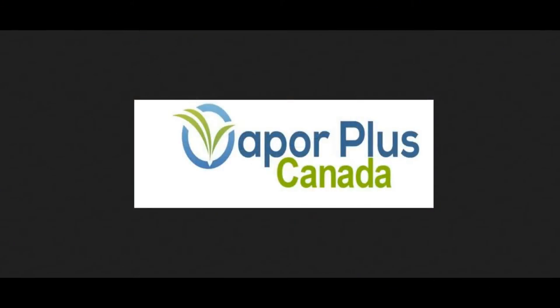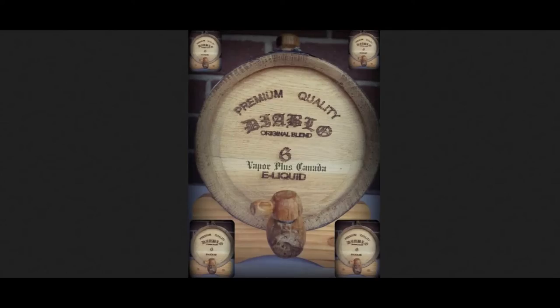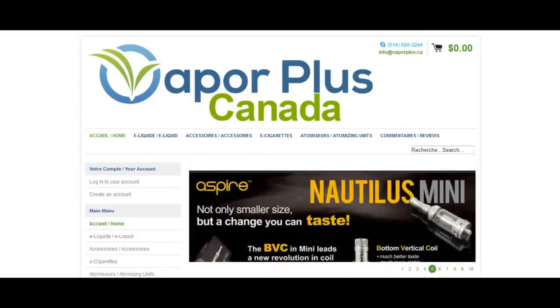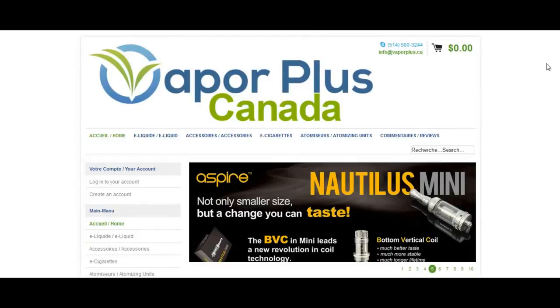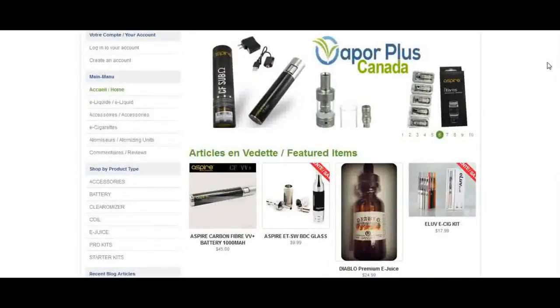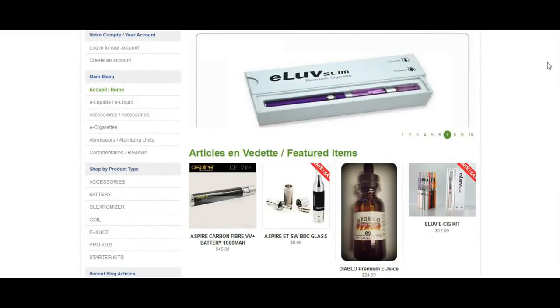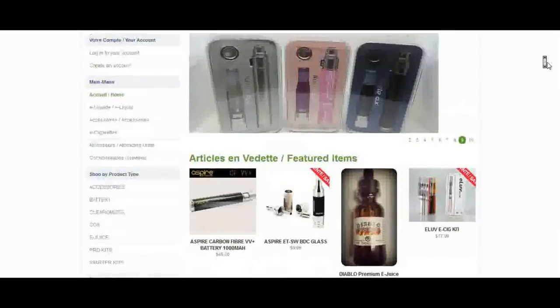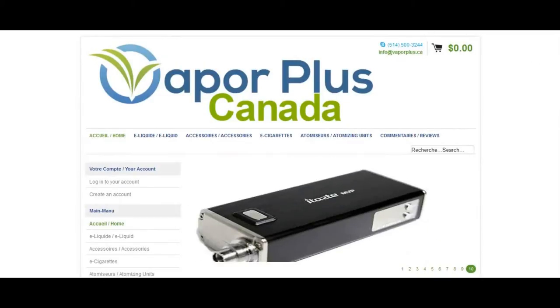Welcome to the online tutorial for Vapor Plus Canada, makers of Diablo. Now let's go check out their main website. You can find Vapor Plus Canada at VaporPlus.ca. This is their main webpage. You can see that they carry e-liquid. They've got general e-cigarette stuff, such as accessories, batteries, pro kits, starter kits. They pretty much have everything you would need to get started vaping, and everything that an advanced user would want as well.